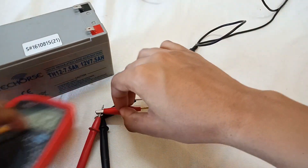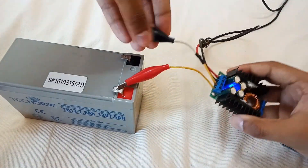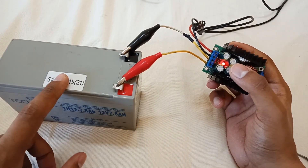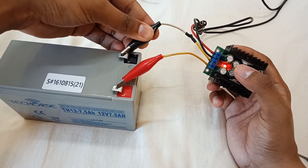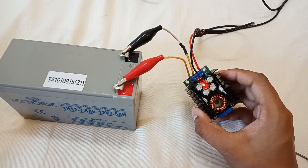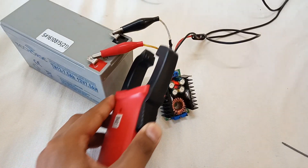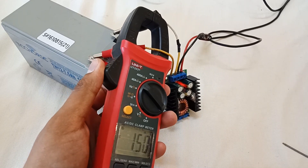Let's connect it to the battery. As you can see, as soon as I connected the battery the red LED turned on. When the battery is full it will shift to the blue LED and stop charging. It's a balanced charger — the safest and most balanced charge for any battery. If I connect the clamp meter, you can see it is charging at 1.5 amps.